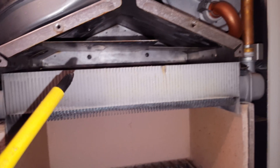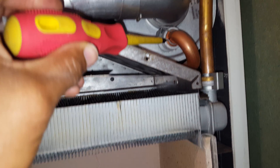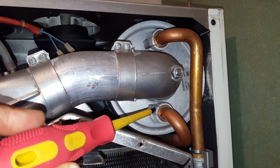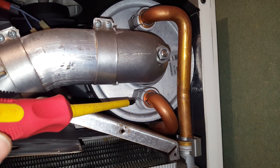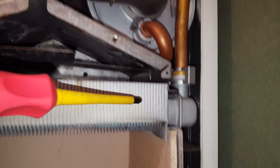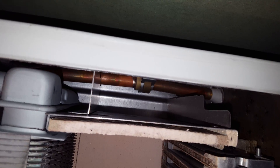If you look at the back, the pipe goes into the main heat exchanger. From there you also get leaking occurring from these areas here on the condense heat exchanger — these two connections are prone to leaking.